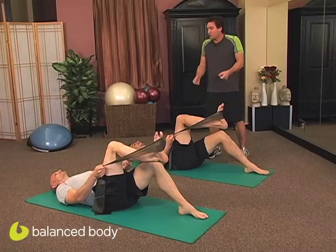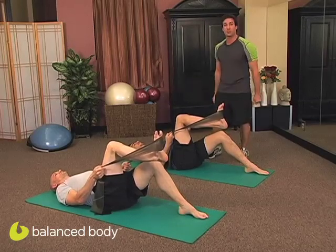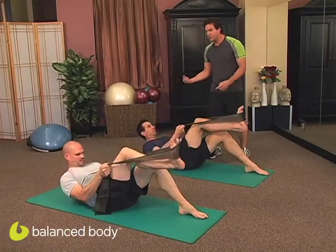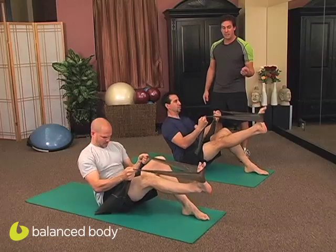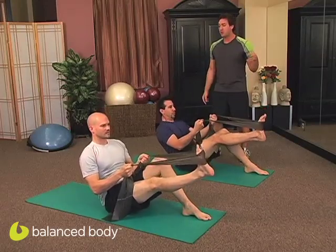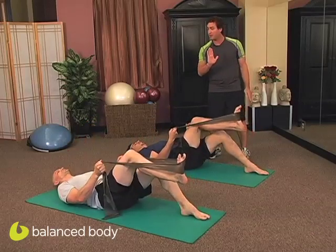Take a nice inhale. Shoulders are back and down. Those biceps are going to stay engaged the whole time — we're going to really feel those arms work. Take a nice inhale, then exhale and roll up nice and slow using articulation. Roll all the way up to a Teaser, extending that right leg up. Inhale at the top and exhale — scoop through your core and roll back down nice and slow.